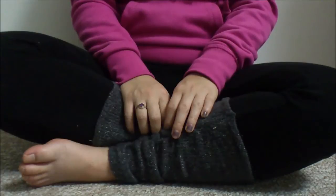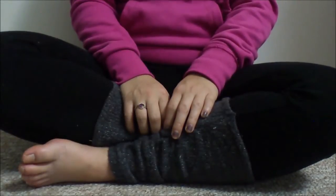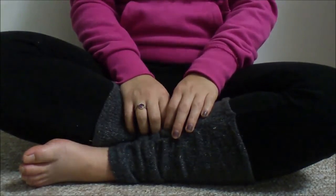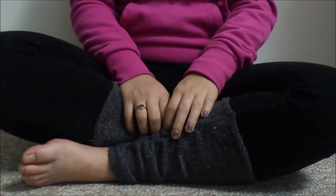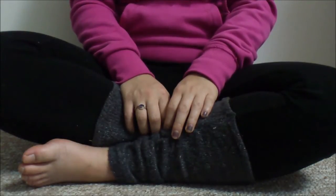Today I'm doing another cloth menstrual pad video, specifically on using cloth when you're on the go — what do you do when you're out and about? You obviously can't throw out cloth pads like disposables. This is one of the frequently asked questions for those new to cloth, and I had that question myself when I first started last summer. I'll also be sharing my wet bag stash for those who are more experienced.